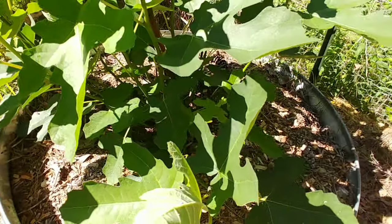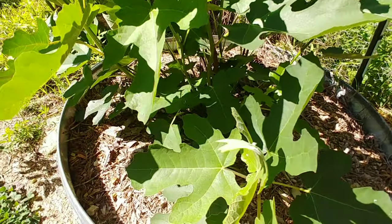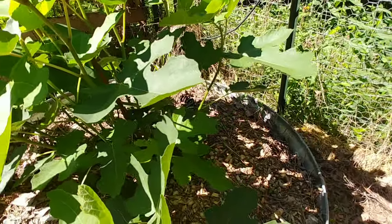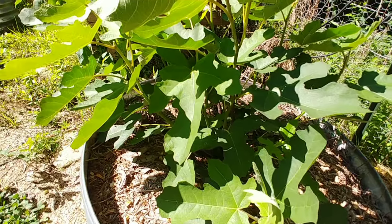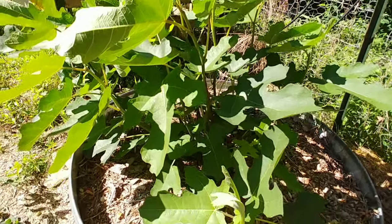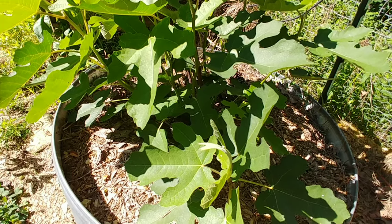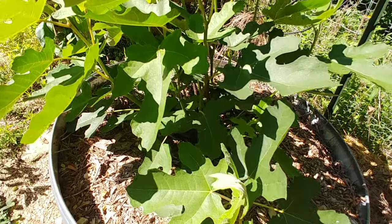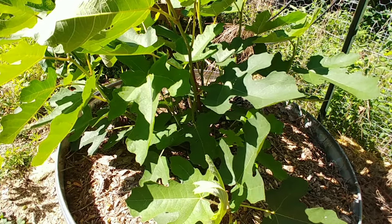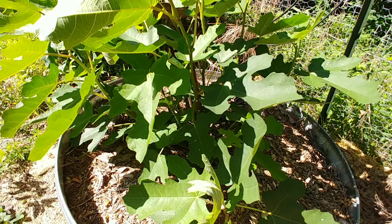So I went ahead and pinched this off because it is almost July 1st — today's actually June 25th. The reason I pinched it off was it didn't look like it was going to produce any fruit. But I want it to fruit, and I want the fruit to have enough time to ripen before the weather gets cold. Before the first frost date in Northern Kentucky Zone 6B, I'm needing about a hundred days, give or take, for that to happen.